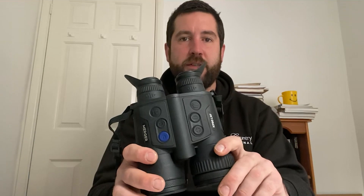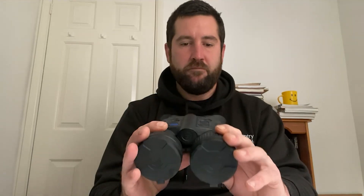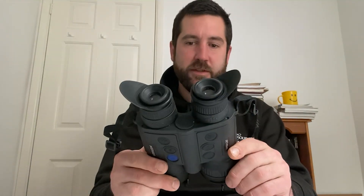I've really put it through its paces, taking it out in all sorts of weather conditions. I've had it out in absolute torrential rain, out in the heat, and in the cold. There's not a single mark on the casing from all the battering it's had. Very robust, very good quality bit of equipment.